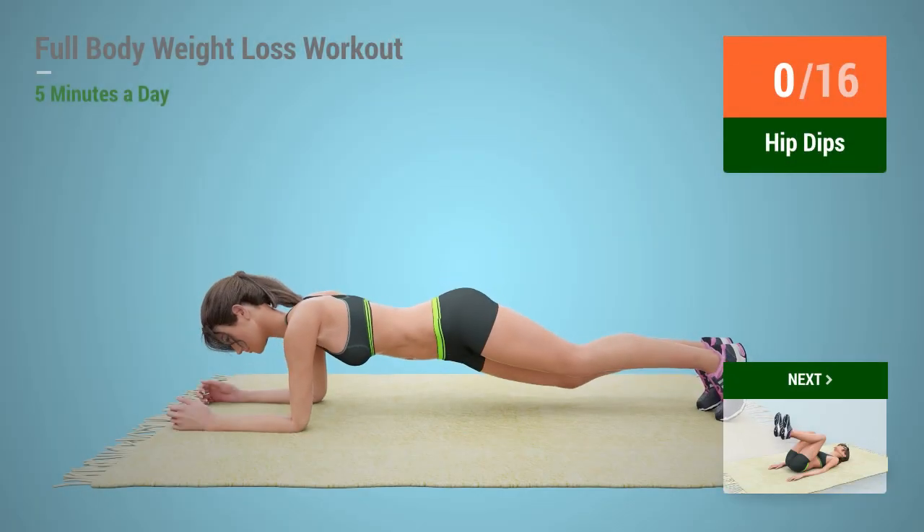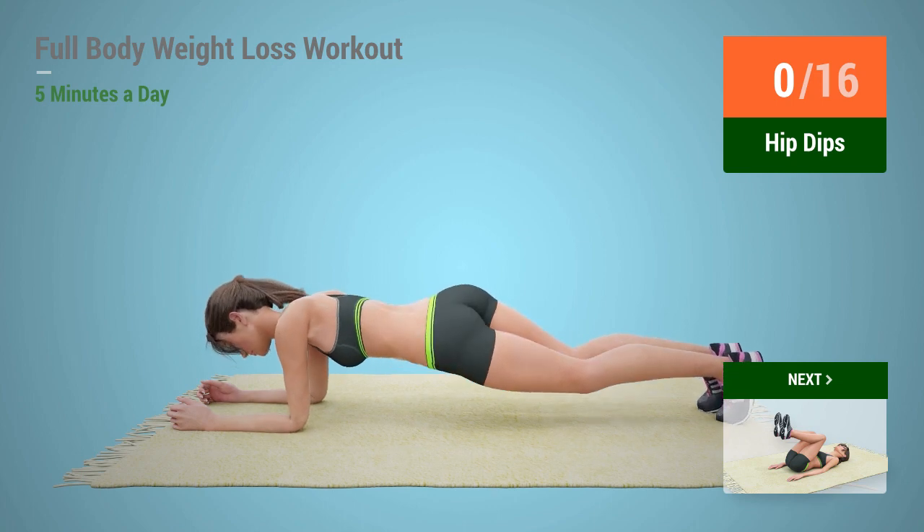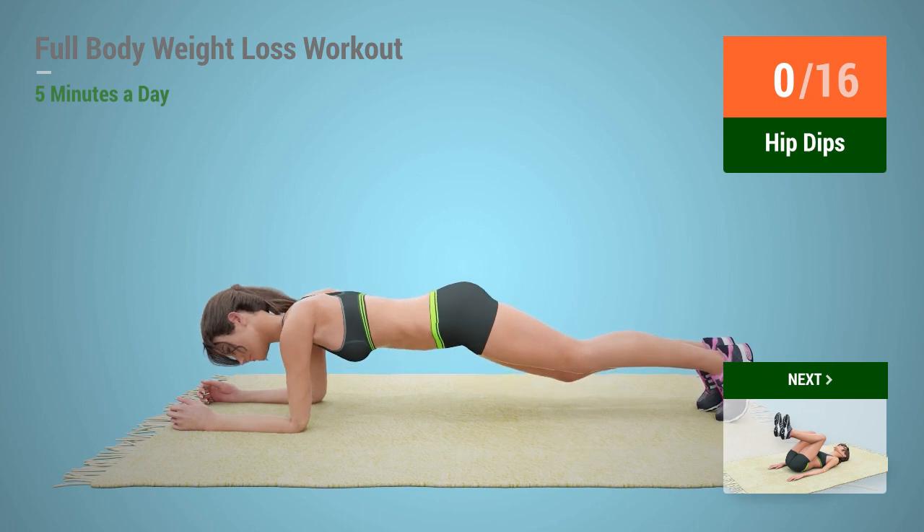Up next, hip dips. In 5, 4, 3, 2, 1, go!